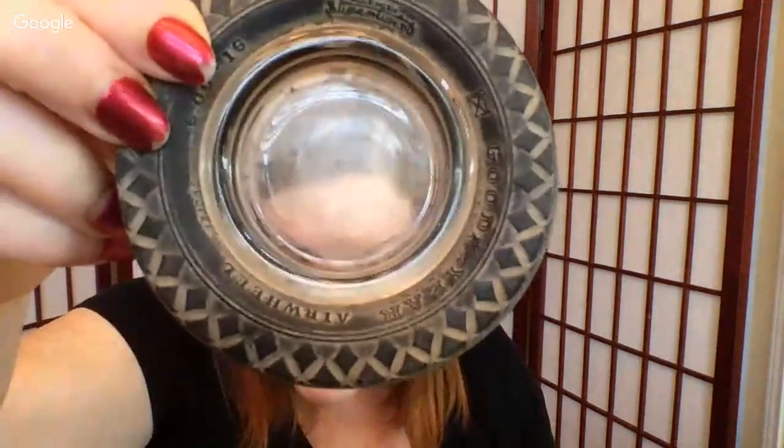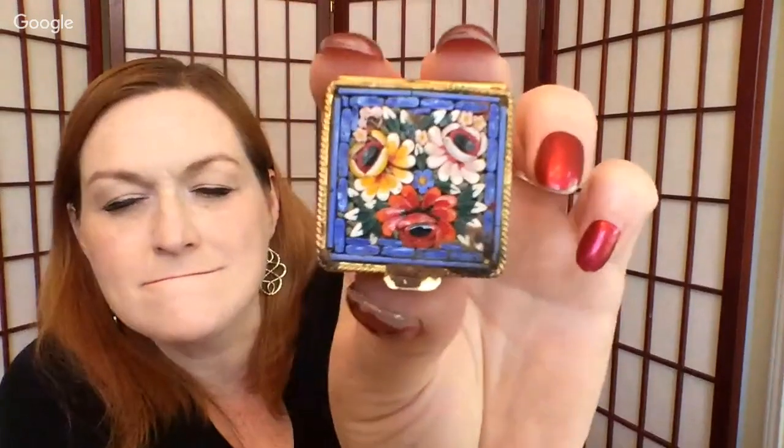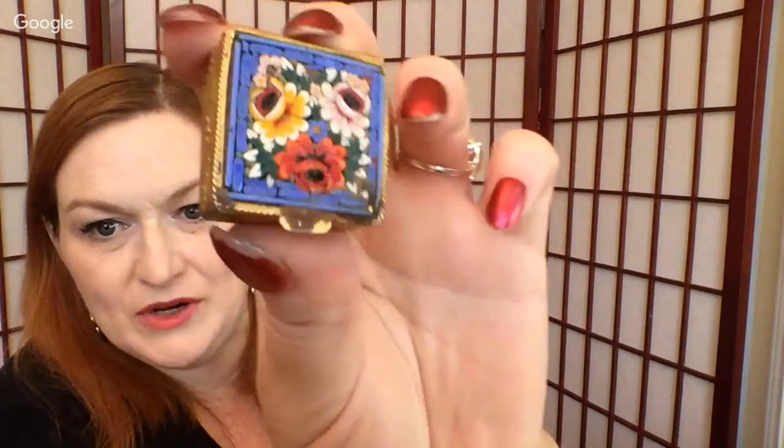Next we've got an ashtray — it's a Goodyear tire ashtray, looks like a tire. And we've got this beautiful little box — it's a micro mosaic. Inlaid, micro mosaic, that's it. Isn't that pretty? And there's a baseball umpire counter — strike, ball, out — a little doodad for baseball.